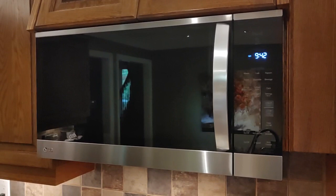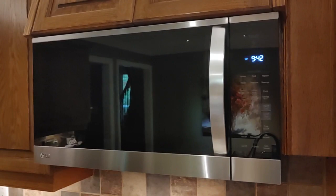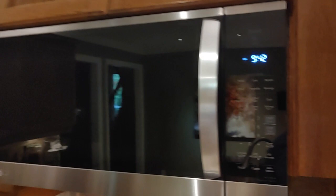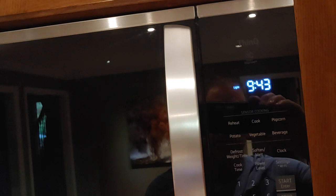I read through the owner's manual and nowhere did it say how to do that. I read online everywhere I could and tried a million combinations. I even called LG tech support and they read the owner's manual and told me you couldn't do it — but you can.